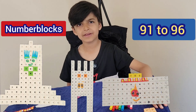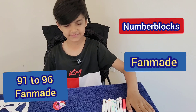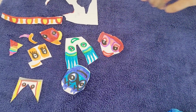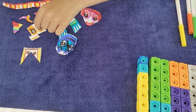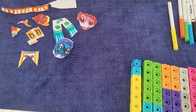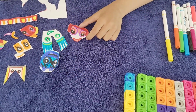Hi, and today I'm going to build the numberblocks 91 to 96, fun made. I have made these faces myself. These are for 91, these ones for 90, this one for 92, these for 93, that one for 94, this one for 95, and this one for 96.